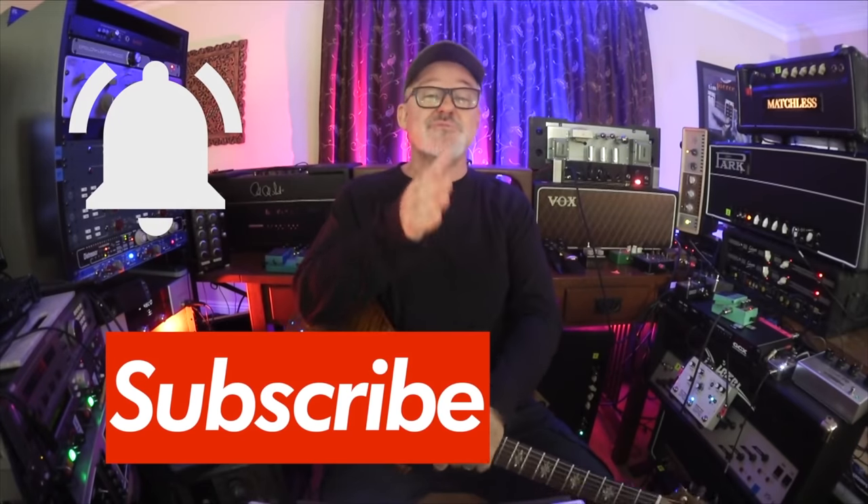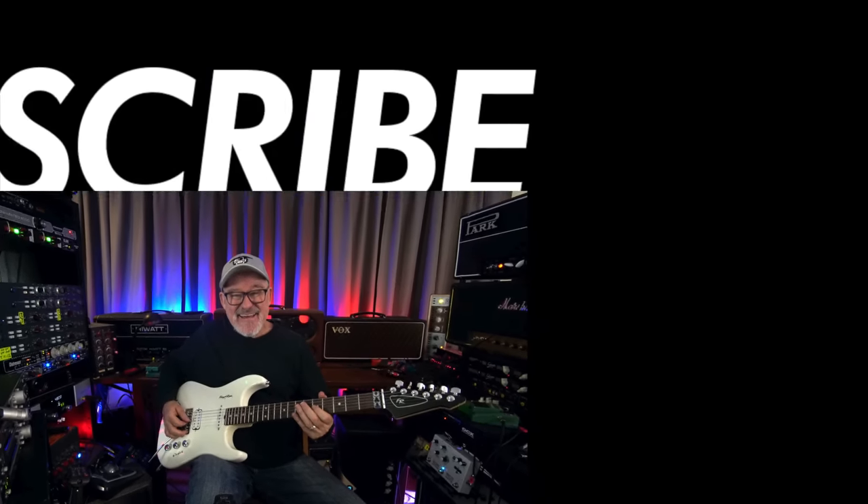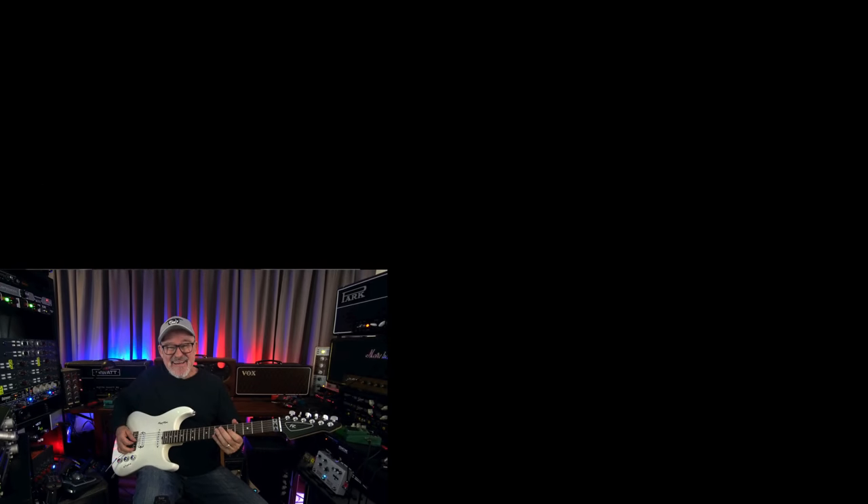Thanks for watching. If you haven't subscribed yet, please hit the subscribe button and ring the bell. If you are a subscriber, please ring the bell — it lets us let you know every time a new video is released. You can also support us by clicking the link below for the online masterclass. We're up to over 100 hours of lessons and content, over a thousand videos, and we add more every month. There's a 14-day free trial — take your time, take a long look. We'd love to have you join us. Thank you.